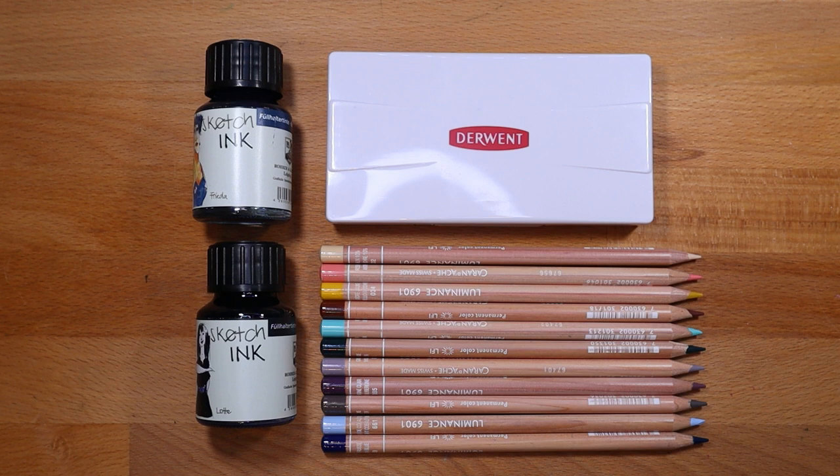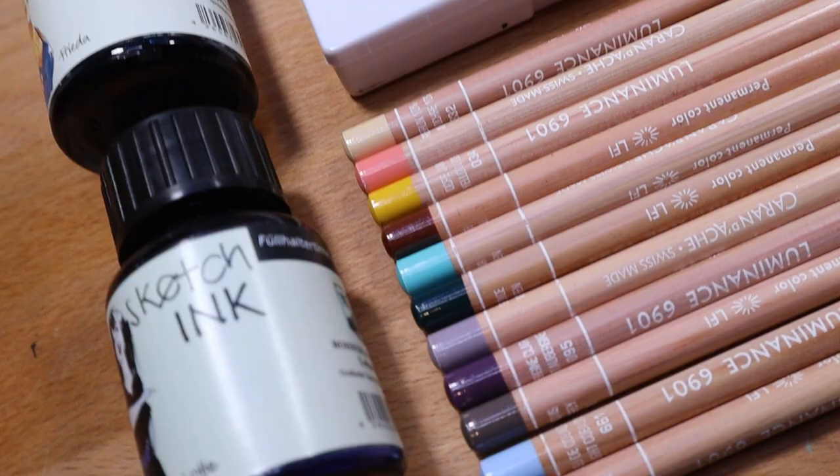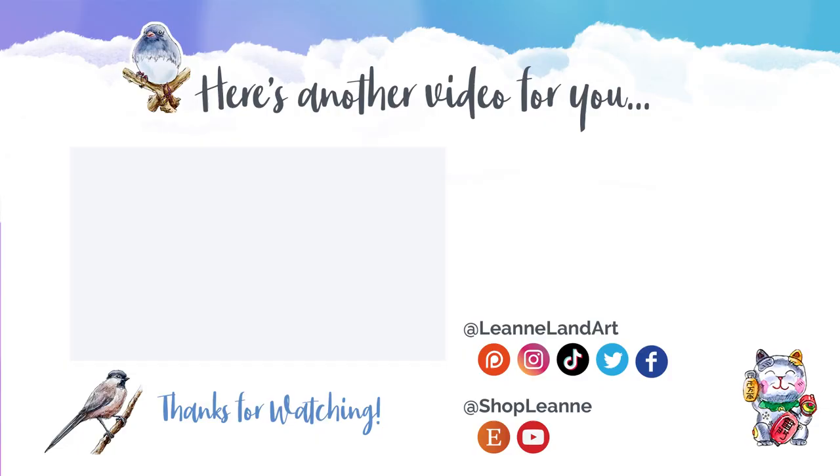Let me know in the comments below what you'd like to see a video on first as far as swatching and test review — I'm going to do something for each, so let me know. I hope you enjoyed this video. It was really fun to get these things from Jackson's and see how the process went. I'm really excited about how it did and I will order from them again. It took about a week and a half to get here, and I chose the slowest shipping, so that's reasonable. If you enjoyed this video, be sure to give it a thumbs up and subscribe so you're notified as I post more videos. Thank you so much for watching. Bye-bye!